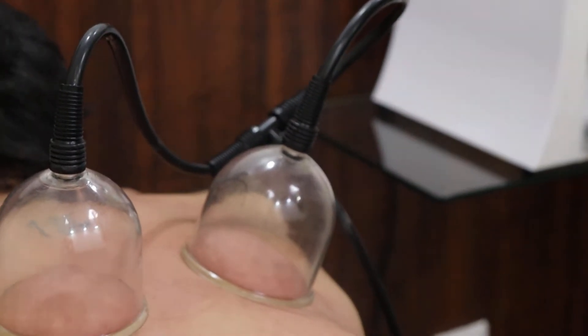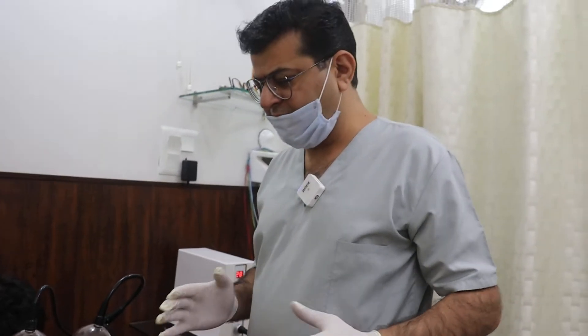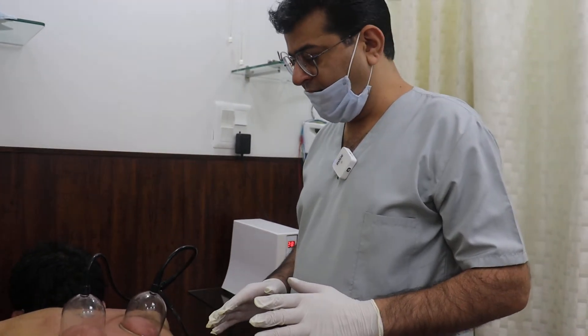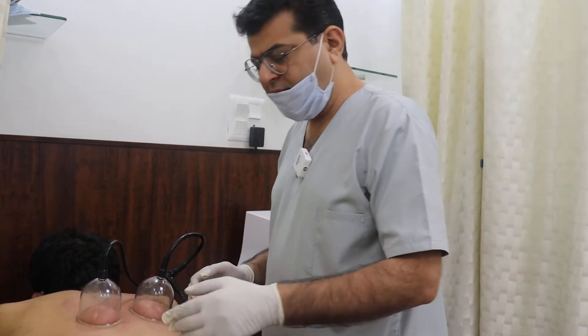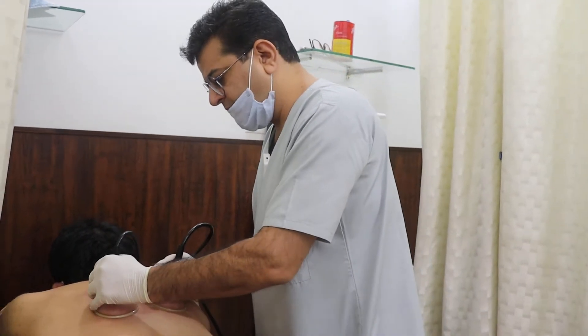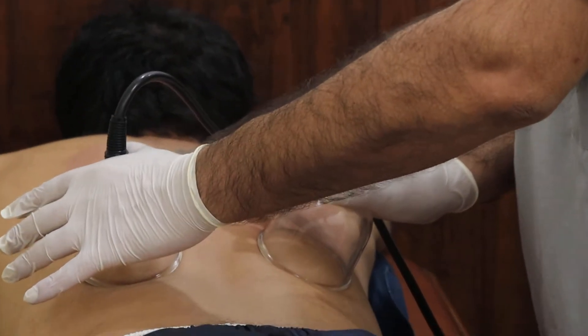Another useful technique for releasing the mid-back pain is cupping. It pulls up all the tissues and it increases circulation underneath. It helps to decrease the stiffness there. It maintains a good healthy circulation within the muscles. An awesome technique which I use very often in my clinic.